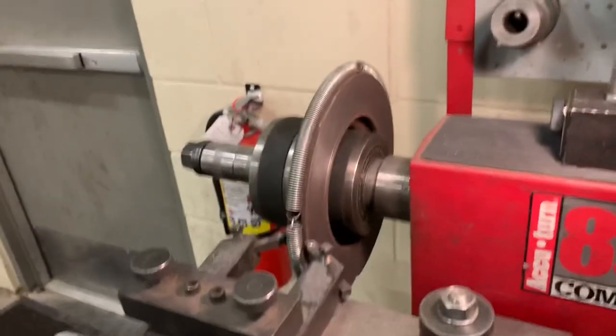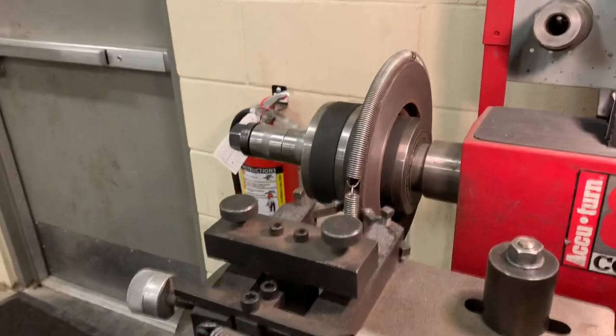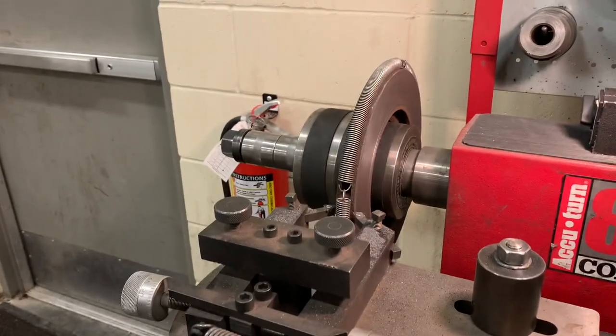Once you finish that on both sides, go ahead and take it off and take it to the sink and wash it off with Dawn dish soap and water. Use some towels to dry it off quickly — it's going to rust immediately — so you want to put some brake cleaner on there to prevent rust. Then you're ready to put this back on the vehicle.